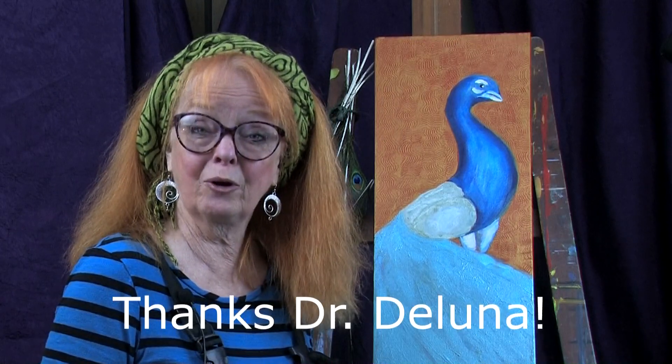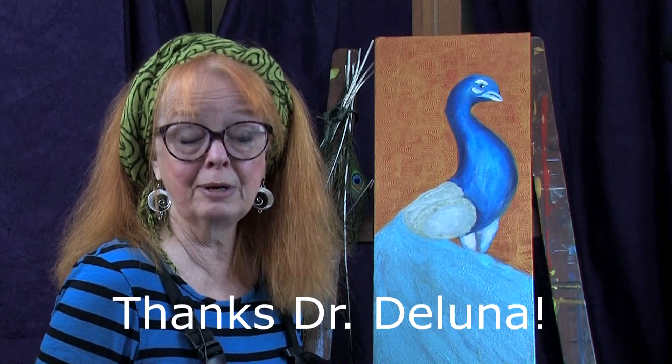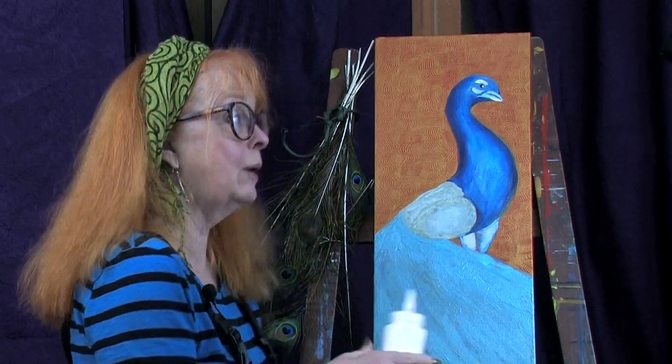I might get a little tripped over my words today because I just got back from the dentist. Thank you Dr. DeLuna for fixing up my third broken tooth in the last three months. I really appreciate you fitting me in. Of course there was a cancellation because I'm about the only one crazy enough to go out in three feet of snow to be at the dentist today.